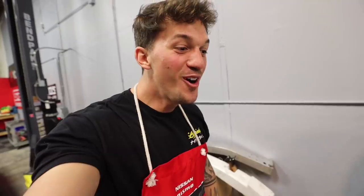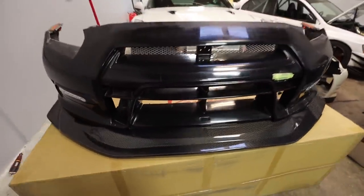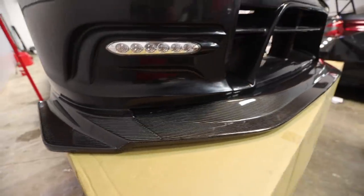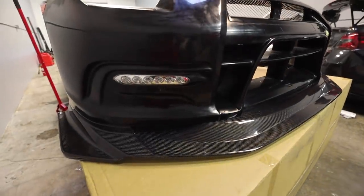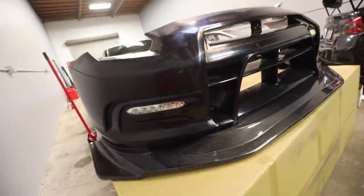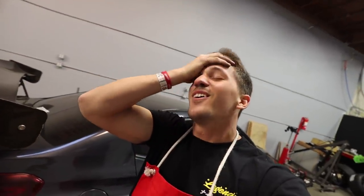Oh my God — no way, how is that real? Oh my God! This is extreme — this is the biggest carbon fiber lip I have ever seen. Oh, that is actual heaven. Oh my God, this is the most aggressive front bumper I have ever seen. Looking at this — when it's on the car it's going to be unbelievable. Holy crap. Oh, this is my car.